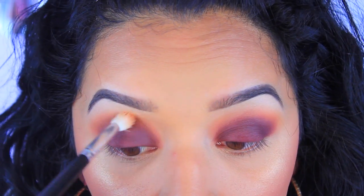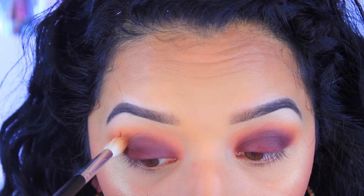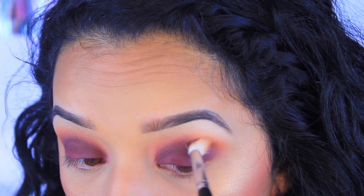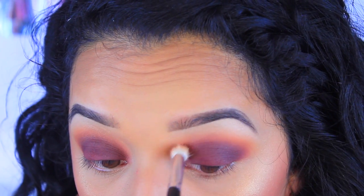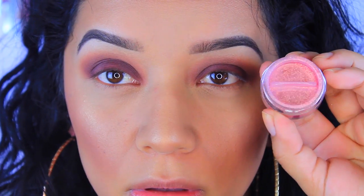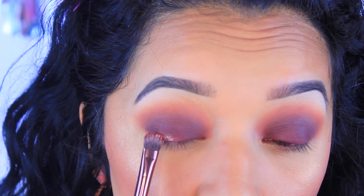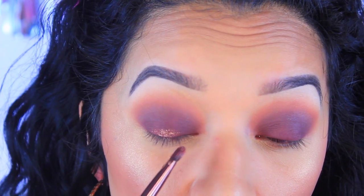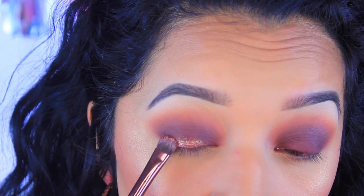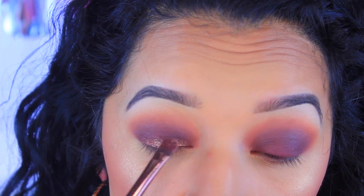I went back to that orange shade, Chickadee — I just used whatever was left on my brush and blended out the colors a bit more. Now I'm going into this gorgeous pigment — it's a dupe for MAC's Rose Gold pigment. I applied a little setting spray and dabbed it on the center of my lids and on the bottom lash line, which creates a really nice sparkly effect.